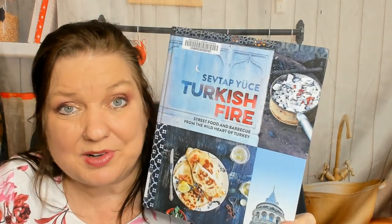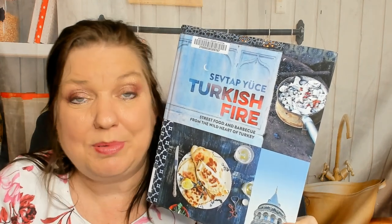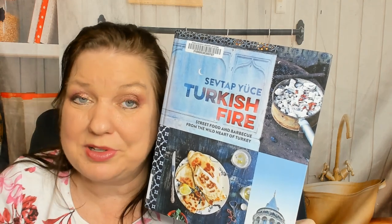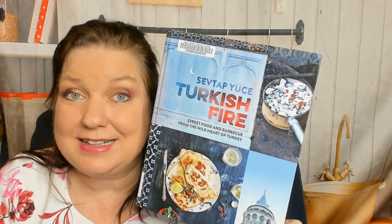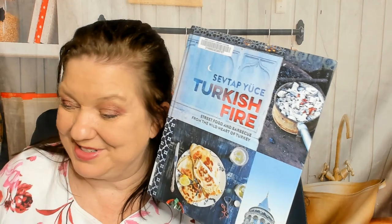You can see more of our cookbook look-throughs at the cookbookdivas.com blog. We post about cookbooks on Facebook and Instagram. We have a podcast called Cookbook Divas, and of course we post cookbook reviews on YouTube. If you've enjoyed this review, please give us a like and a nice comment — that'll help the social media algorithms show you more of our posts. Thanks so much for watching.